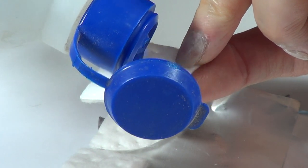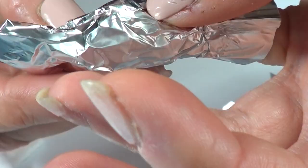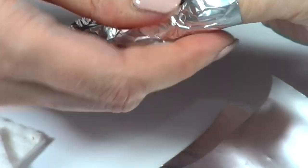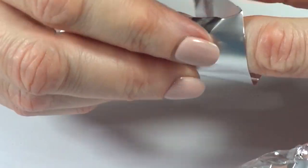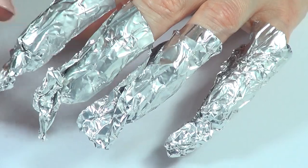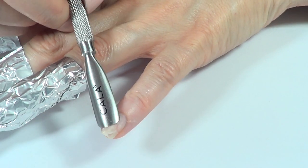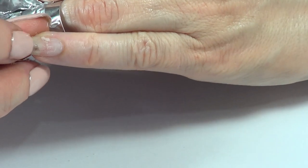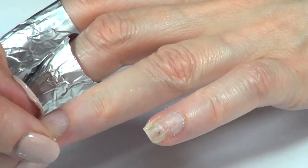I'm just putting some alcohol on the foil and wrapping each nail. Maybe in the future I'll buy the pre-made foil wraps because they might be easier to apply, but for now I'm just doing this. I'm going to wait about 10 to 15 minutes. It looks so funny — I look like an alien. Okay, it's been 15 minutes and I loosened the wraps a bit because they were too tight. I'm going to remove the foil and work on one nail at a time so the alcohol stays fresh.